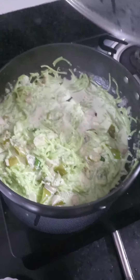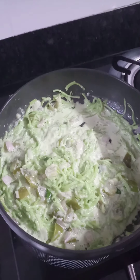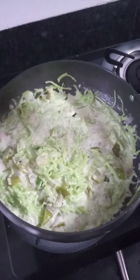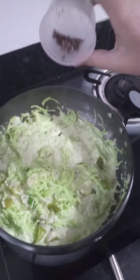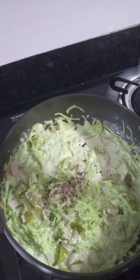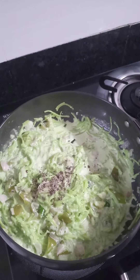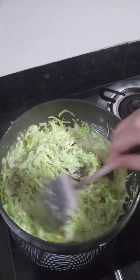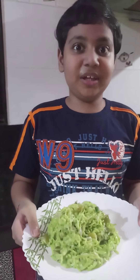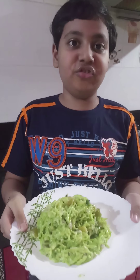So now our noodles are ready. Now I will add some ground black pepper and mix it. The creamy, juicy spinach noodles are ready to be eaten — do make it at home!